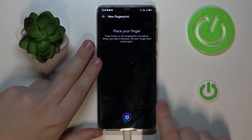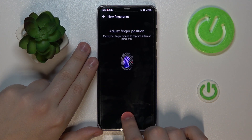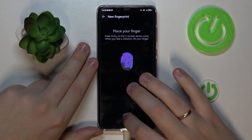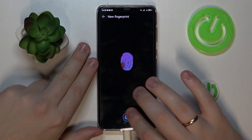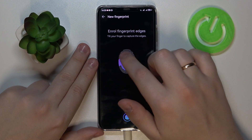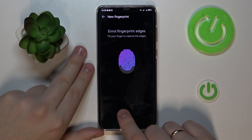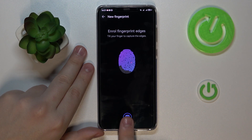Then we can start adding the fingerprint. The scanner is located at the lower part of your display, so simply lay and lift your finger onto it. Make sure to slightly rotate your finger so the entire surface will be correctly and seamlessly scanned. Sometimes it's hard to enroll some of the fingerprint edges, but just follow the little visual instruction — it highlights the fingerprint area that needs to be captured at any given moment.